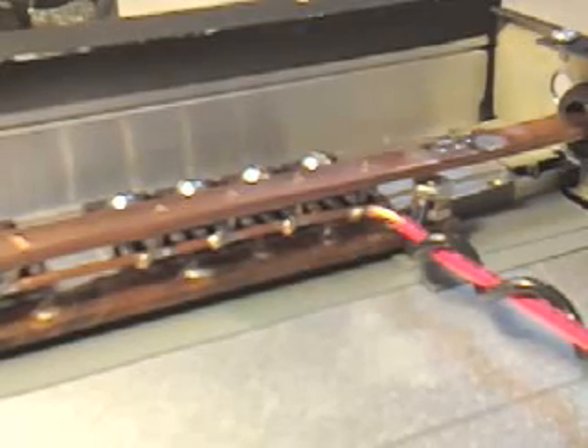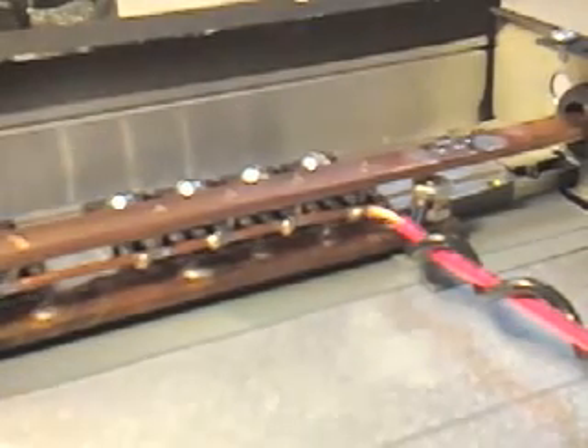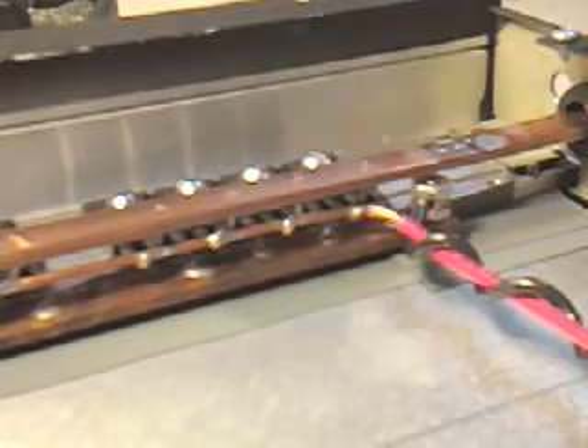We are going to solder the drain bus on. We don't have any alligator clips for heat sinks, so we're just going to go straight on through here. They're a little higher than we were in the last project, so this should be okay as far as the heat. And it's on a heat sink, so if the transistor gets hot, it's going to heat sink the excess heat off anyhow.